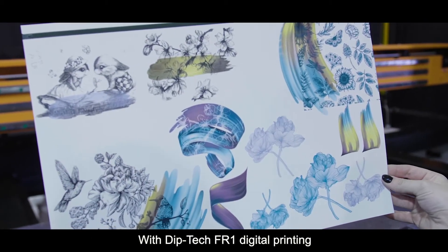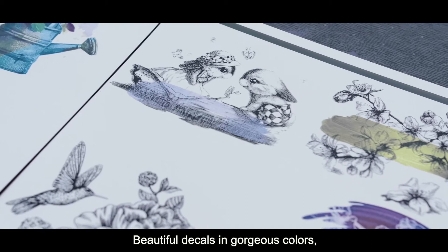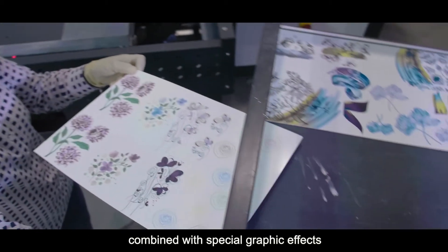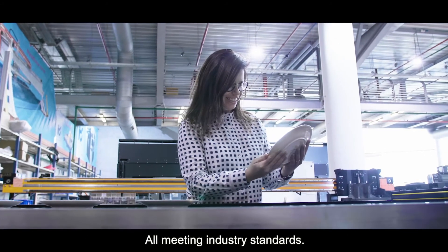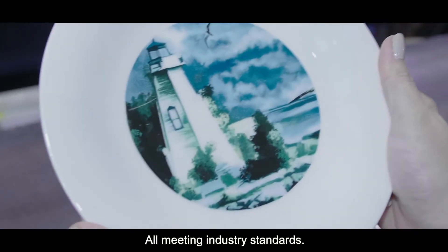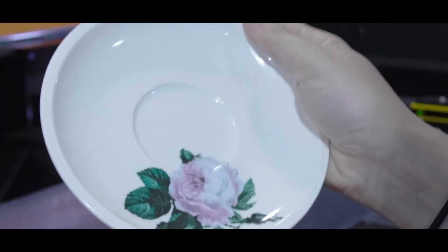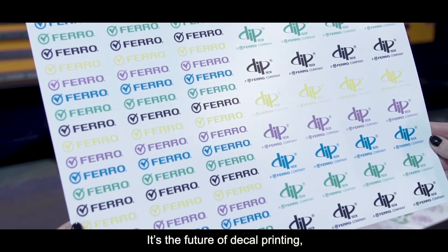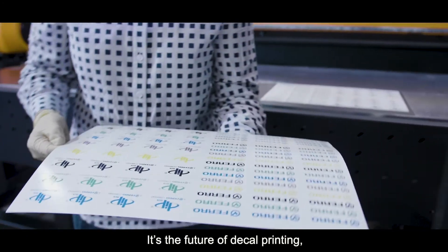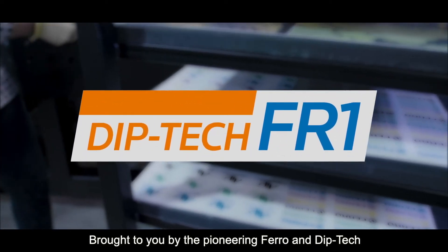With DipTek FR1 digital printing, the results speak for themselves. Beautiful decals in gorgeous colors combine with special graphic effects that are hard to reach with conventional technologies, all meeting industry standards — delivered easier and faster than ever before. It's the future of decal printing, and it's available now. Brought to you by the pioneering Ferro and DipTek.